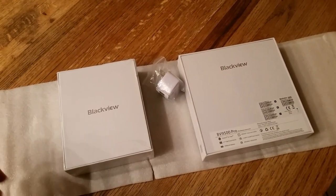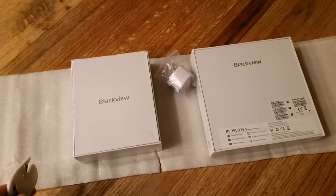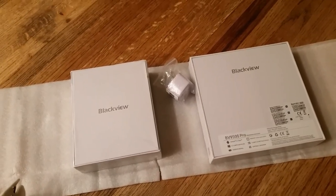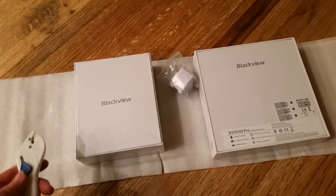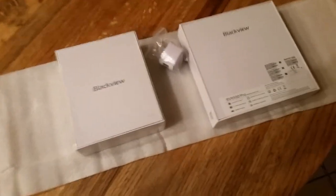Greetings YouTube! I'm excited — I just got my new Blackview phone, the BV9500 Pro. I'm really excited to open it up, so I'm going to do an unboxing video right now.